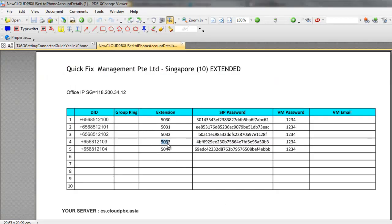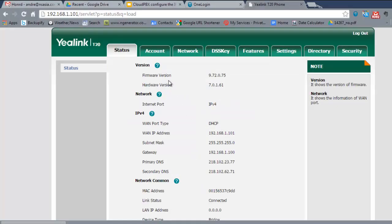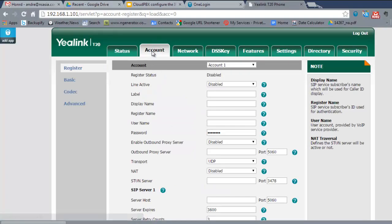Now I'm going to configure this phone for the extension on the spreadsheet — here's the extension number, the password, and the server address. Go back to the browser and select Account. Depending on your phone model you'll have different numbers of accounts — an account is like a line. This phone has two lines; higher-end phones may have six or more. Select Account 1.